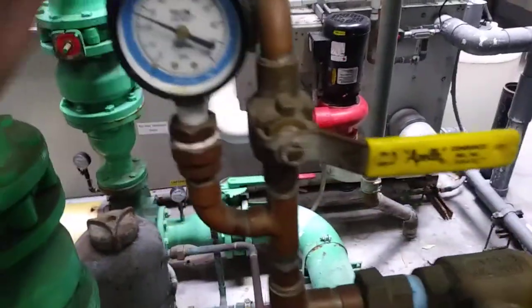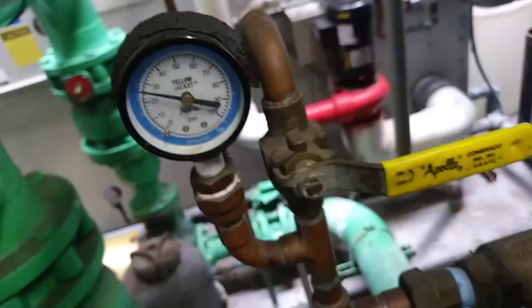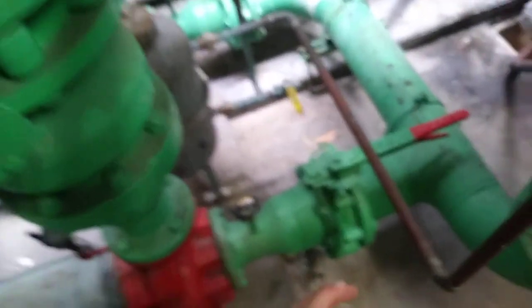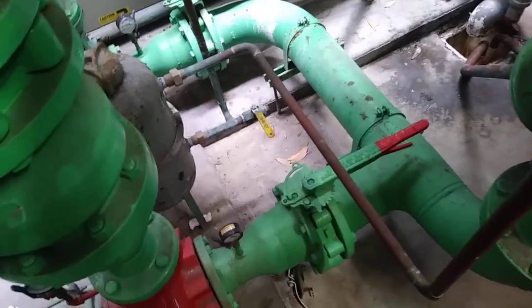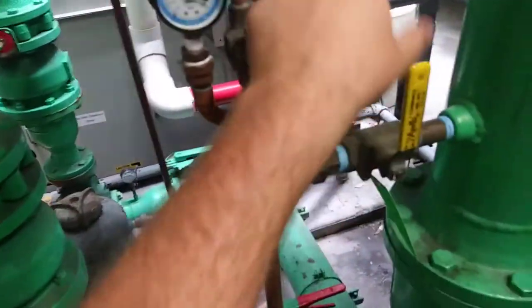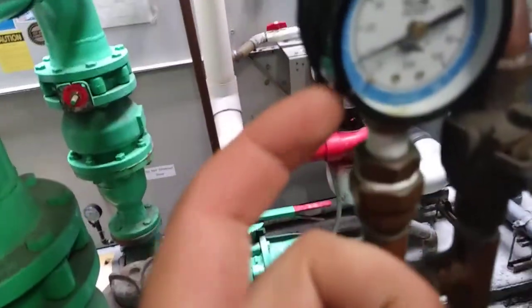Also, this loop right here was intended for the chemical treatment guy so he has a nice place to get a sample from — he doesn't have to bend down and go to the drain valve. I actually saw the last chemical treatment guy using it. I was in here for something else and said, 'Hey, you've got a nice little sample port up here — use it.' So yeah, he used it.